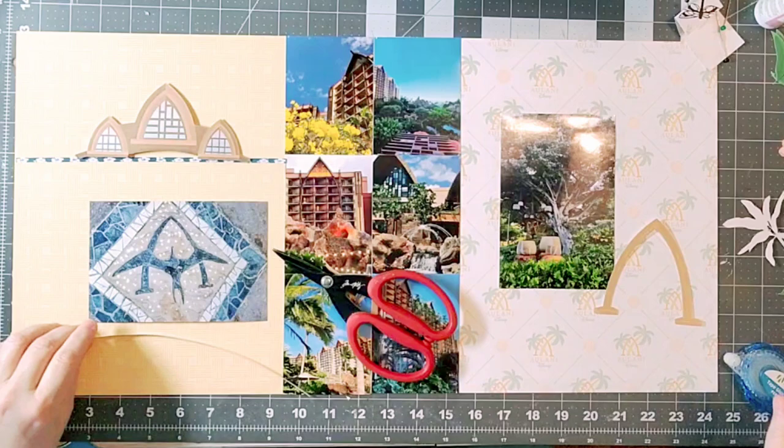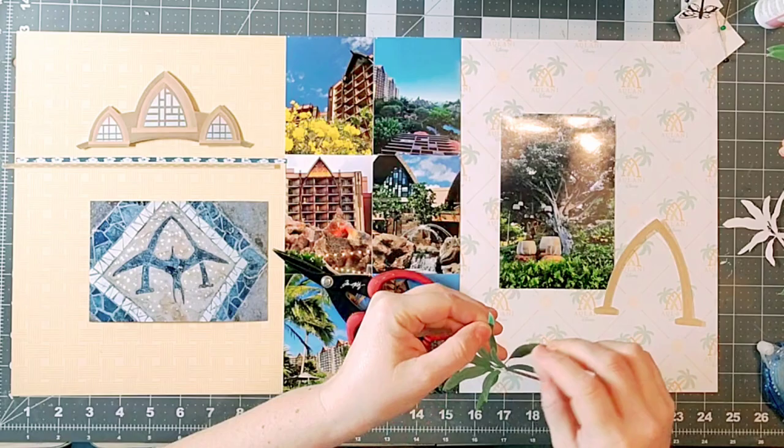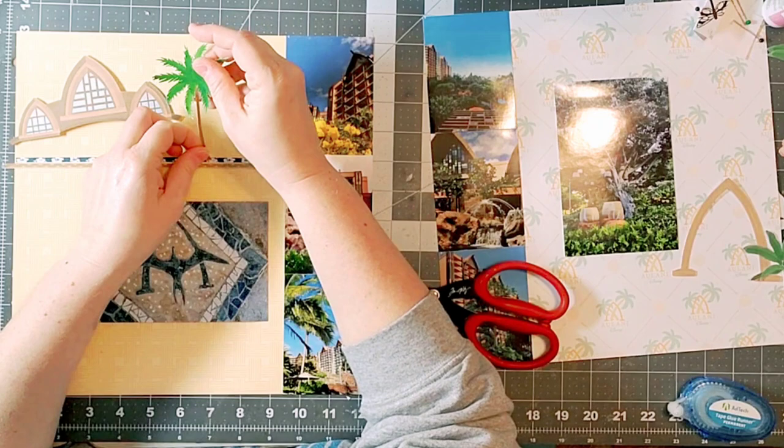One nice thing about that is you can resize elements, like I did here with this ribbon. If you don't have a cutting machine, you can certainly fussy cut them out as well. I'm going to continue with my photo clusters — I have these really cool palm trees, as there were so many beautiful trees and greenery while we were there.